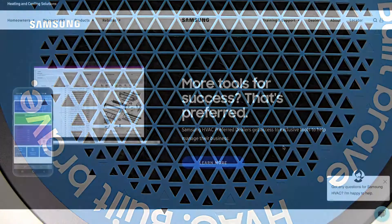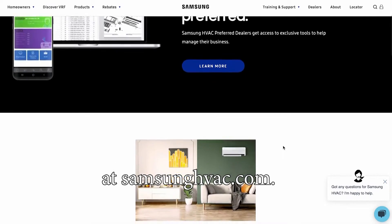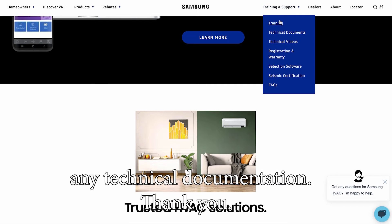Thank you. For service manuals and other documentation, please visit our website at SamsungHVAC.com or use our Samsung HVAC mobile app to download any technical documentation. Thank you.